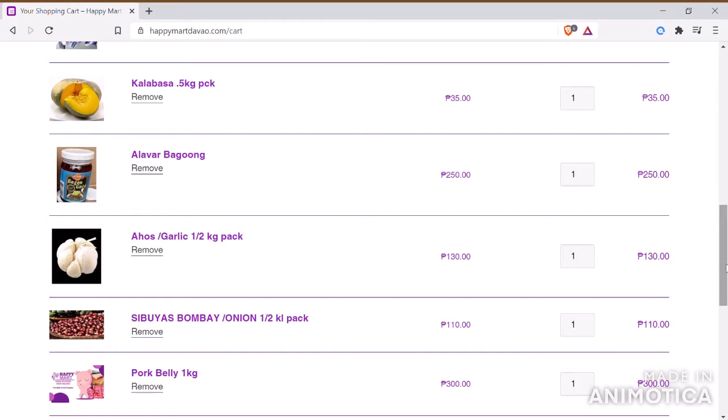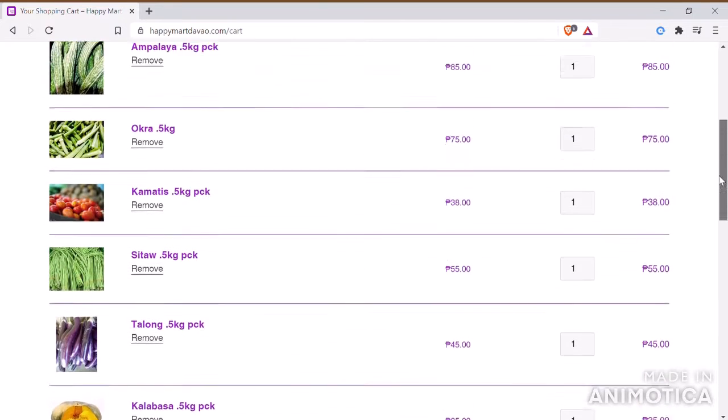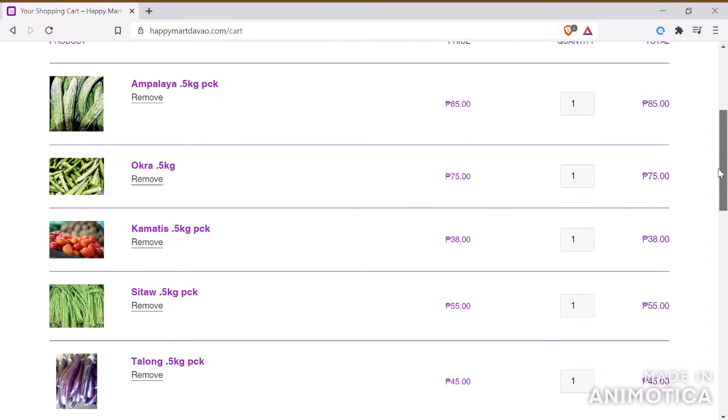Let's start with the ingredients. Pork, onion, garlic, shrimp baguong, kalabasa, talong, sitaw, kamatis, okra, and ampalaya.